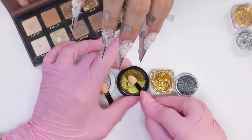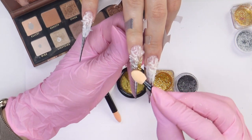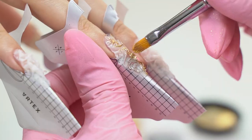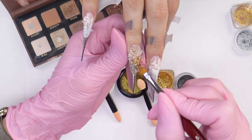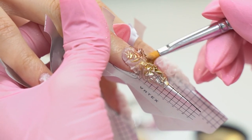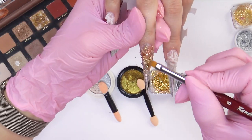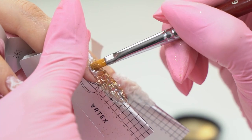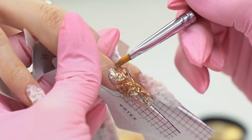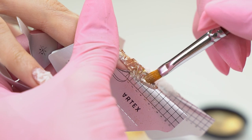I grab some pigment and randomly rub it in with such strokes. I grab another shade — this one is a very beautiful golden bronze that shines perfectly. Then let's take some golden yuki flakes for more sparkle, and add a little bit of silver. Now I take the darker brown eyeshadow and, with a fluffy brush, rub in the pigment and remove the excess. I don't apply a lot near the cuticle so that there are no liftings. The result is so beautiful — a nice fabric-like, even setting effect. Gorgeous.